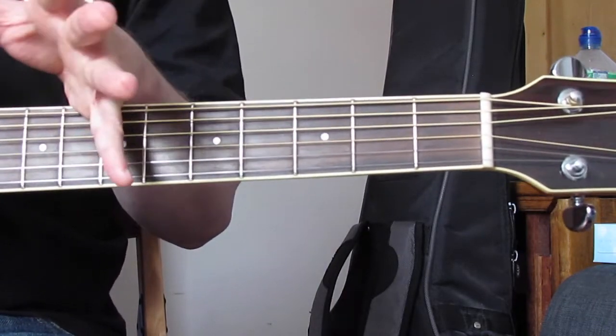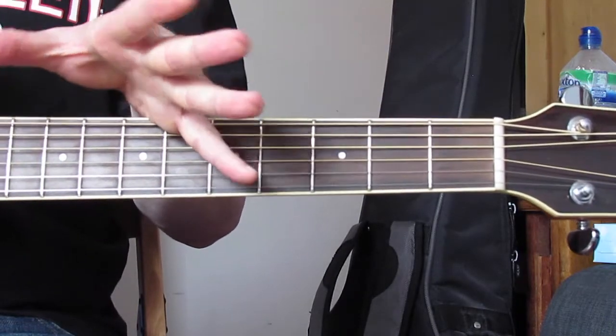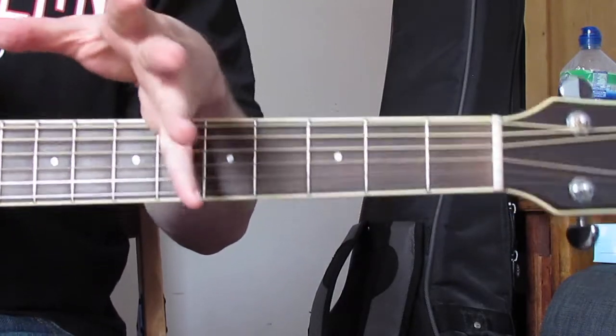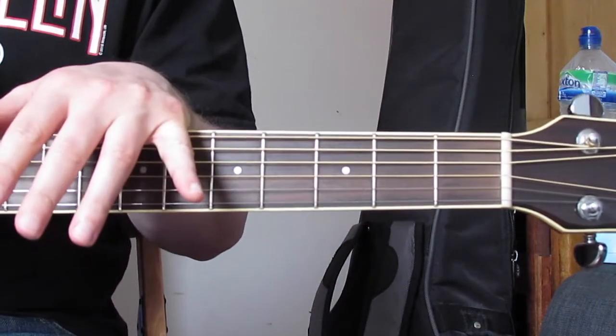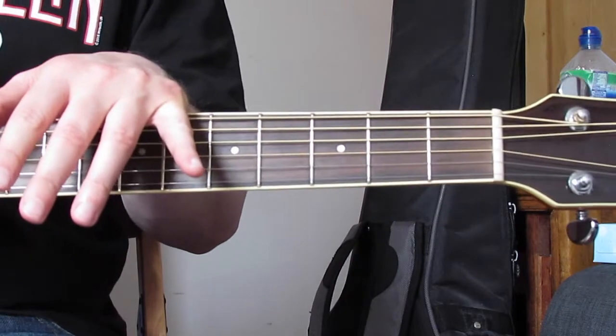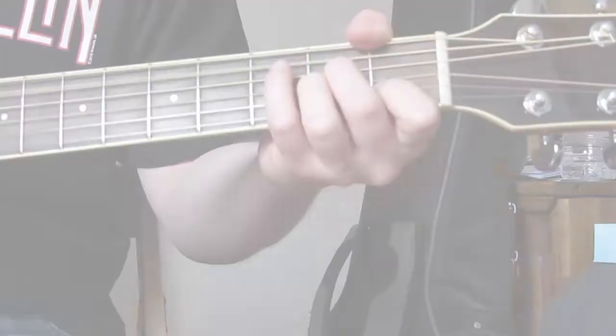That is basically it for the picking pattern and this song. Hopefully that will help you practice it. Next, we're going to talk about the strumming pattern and then go through the structure of the song. The next clip will be me playing those three sequences through again but with the strumming pattern.